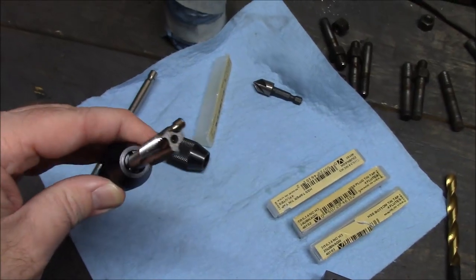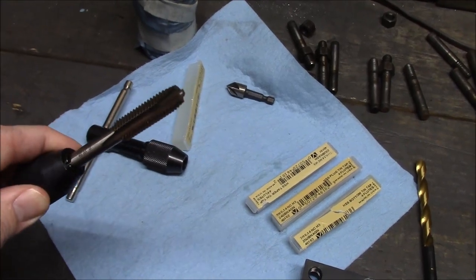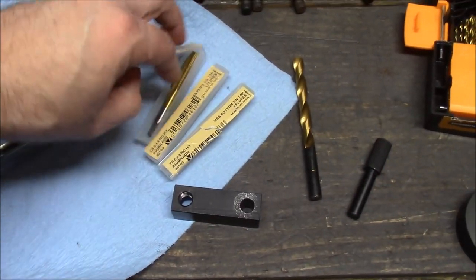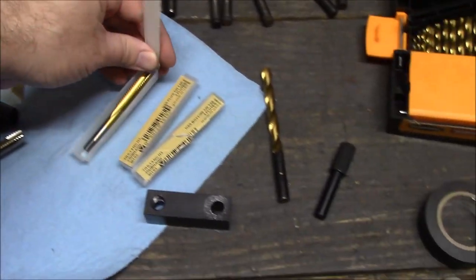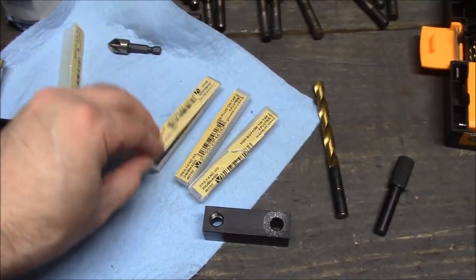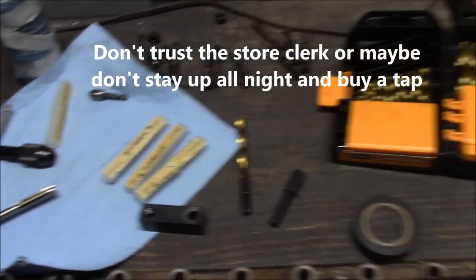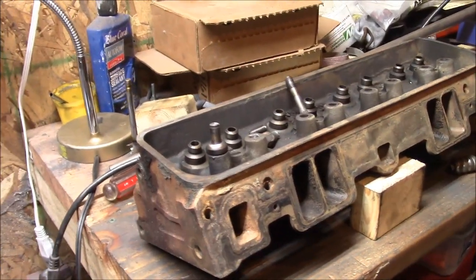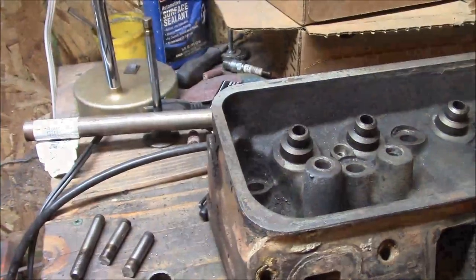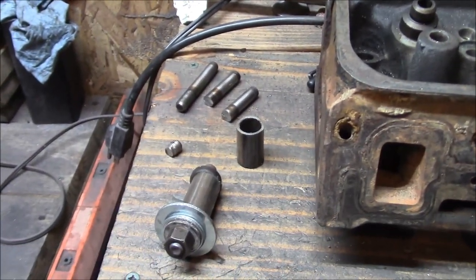The tap I got locally is a 3-flute plug tap — they said it was a taper and it kind of looked like one so I bought it, but it's not. The taper tap has more starting threads; these are all 4-flute, so it looks a little different. I didn't take the old tap with me to compare — lesson learned. Now hopefully I can get back to tapping these. I got the stud out — of course it didn't come out easy, stripped out again, had to cut the tip off and weld another tip on. But it's out.